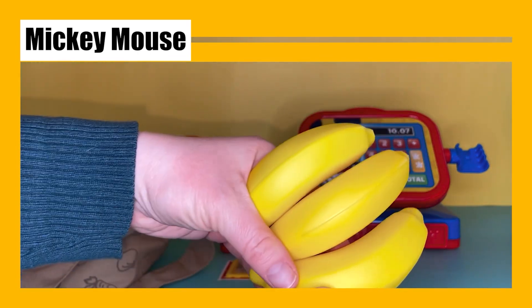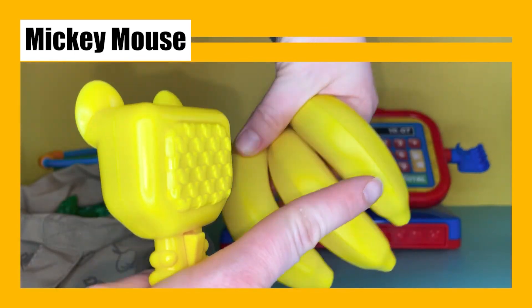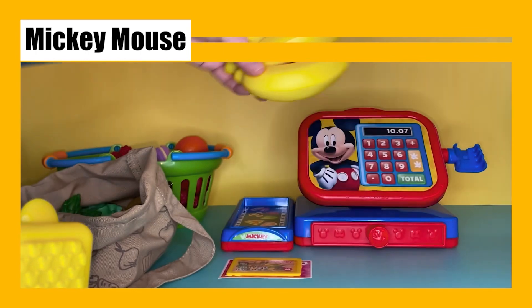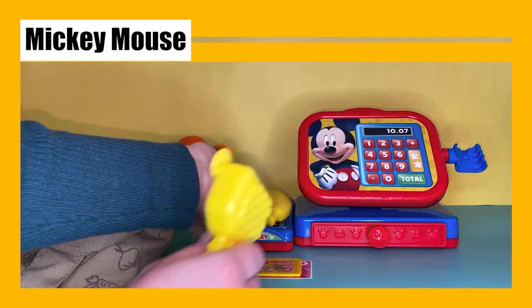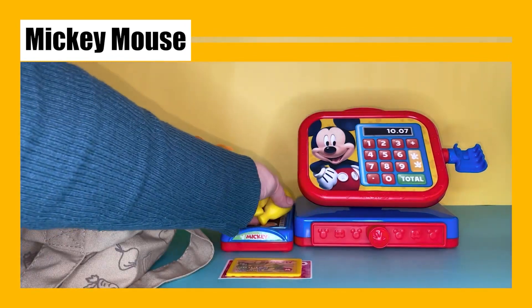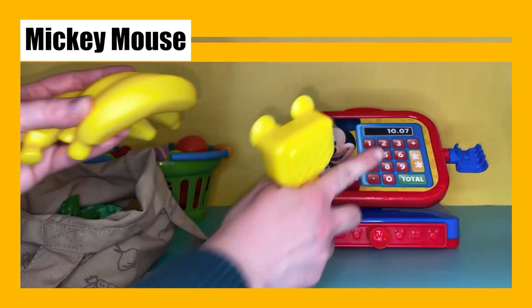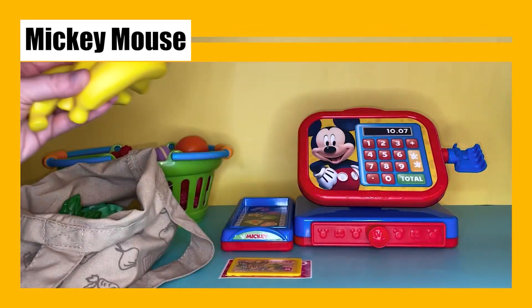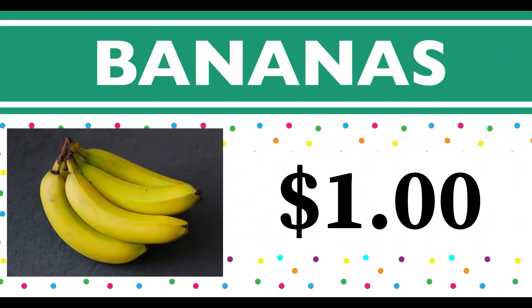Let's see — we have a bunch of bananas. How many? One, two, three — we have three bananas! I'm going to scan them. A bunch of bananas will cost us one dollar. These bananas are going to be so yummy! Bananas start with the letter B.